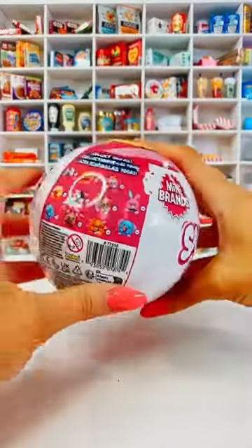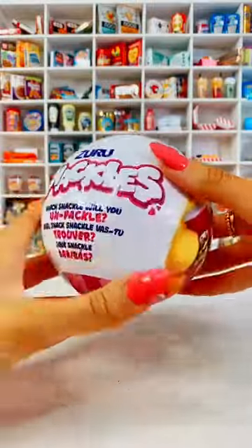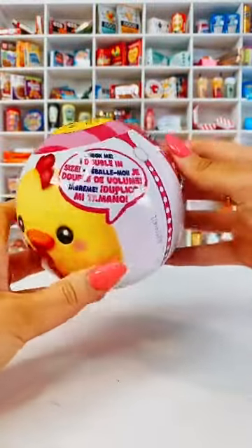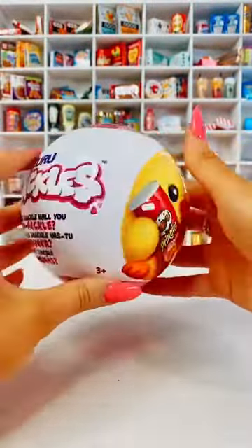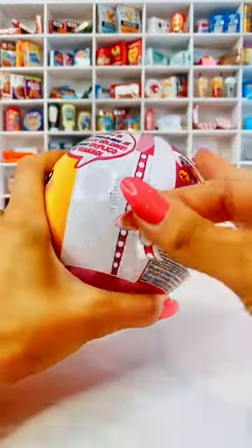Guys, come and open one of the brand new Zuru Mini Brands Snackles. I'm so excited. Which snackle will you unpackle? How cute is that? So these are plushies holding a mini food item. I've never opened one of these before. Let's do our first one and see what they're like.